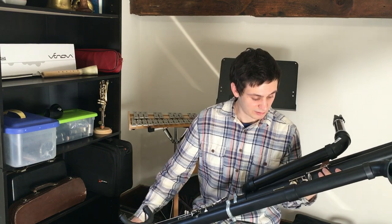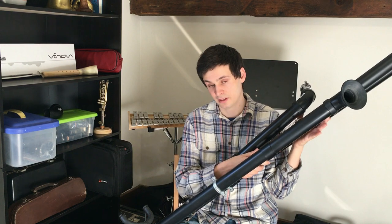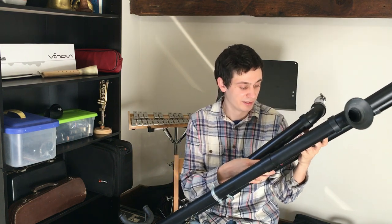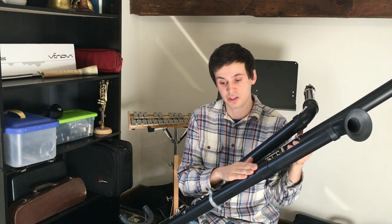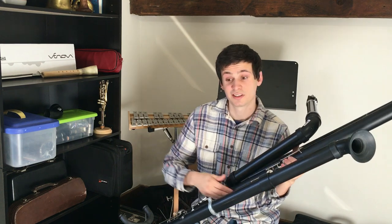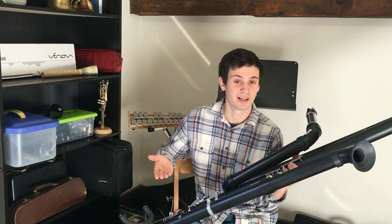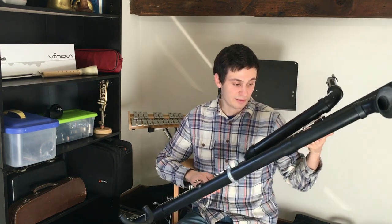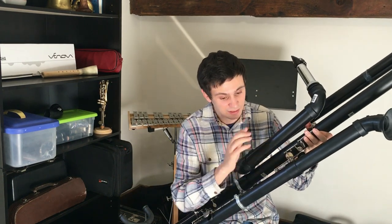I've essentially finished the lower joint and moved on to the upper joint. This key — the left hand third finger — is actually the same key from a bass clarinet. And this key is actually the low G-sharp/D-sharp key from a bass clarinet. You can see I'm still trying to reuse as many keys from other instruments as possible just to save time and money.